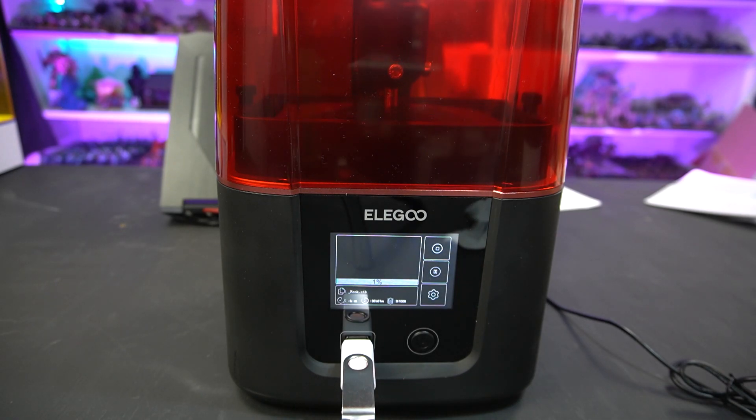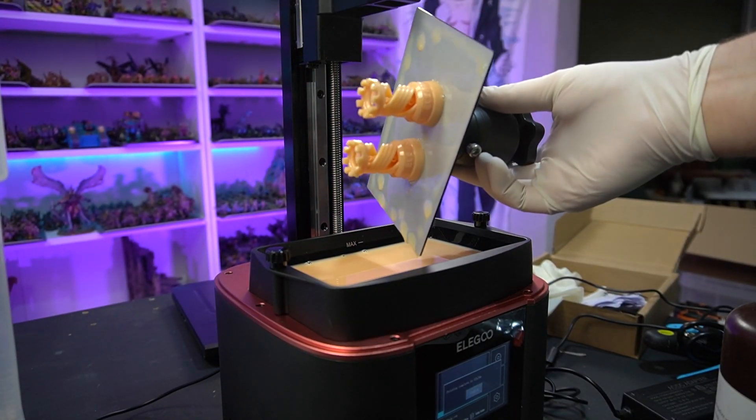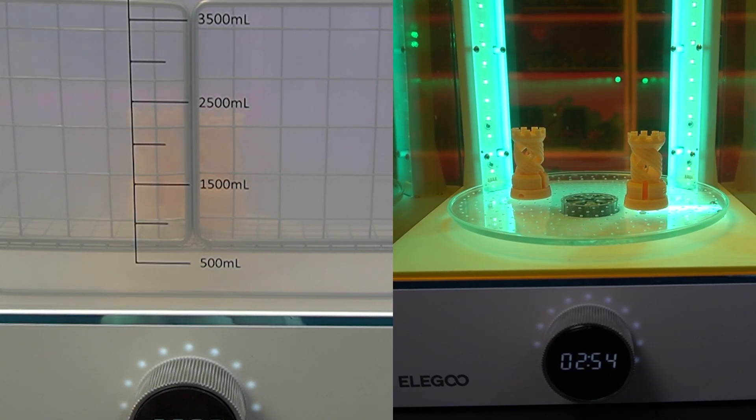Eventually I was able to open the two RUC files that come on the memory card as test prints, slice them, and print them on my machine. These are like standard torture tests — you want to make sure the text is there and all the intricate details in the middle of the model as well. I'm going to be cleaning everything with the new Elegoo Mercury Wash and Cure bundle, which they also sent to me, but we'll talk about that more in another video.